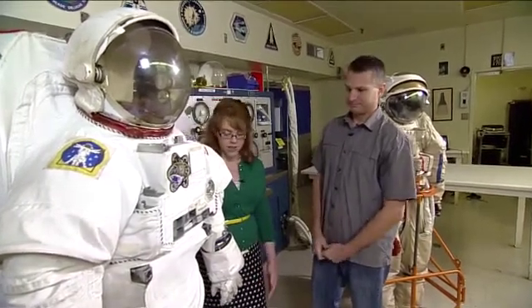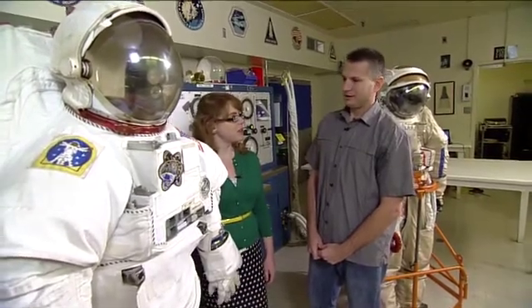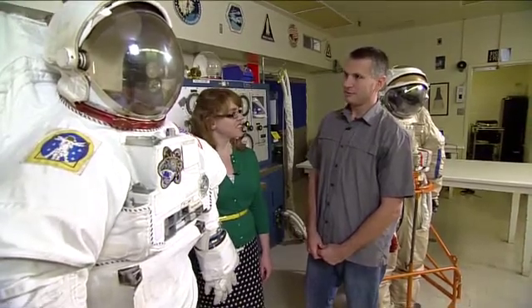Here at NASA, we're working on building some new spacesuit designs, and we should have some cool stuff to see pretty soon. Hopefully we can collaborate with our international partners and come up with a good final product.